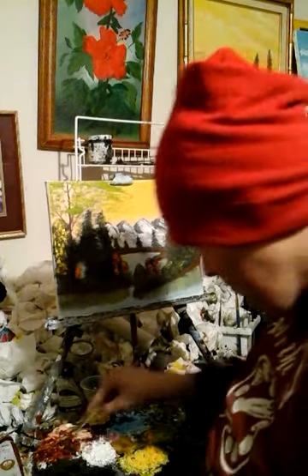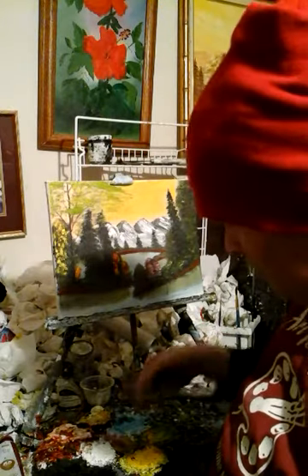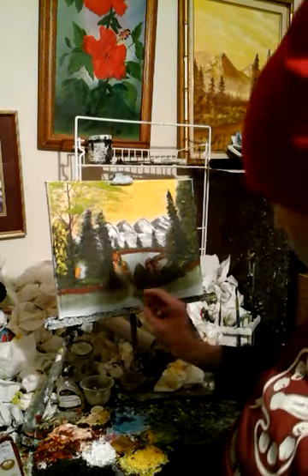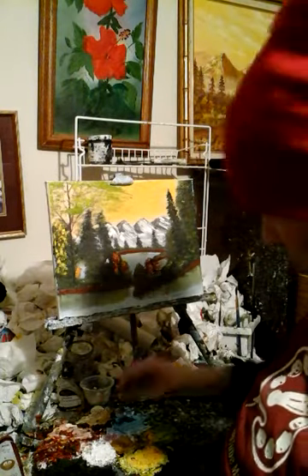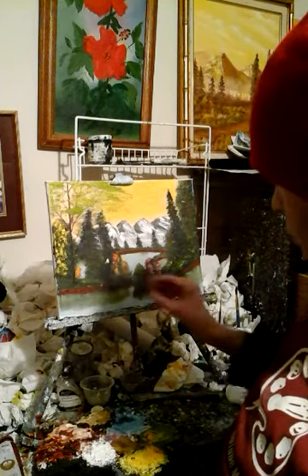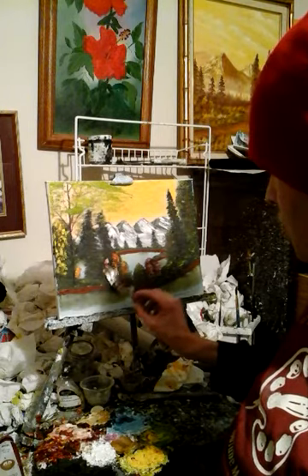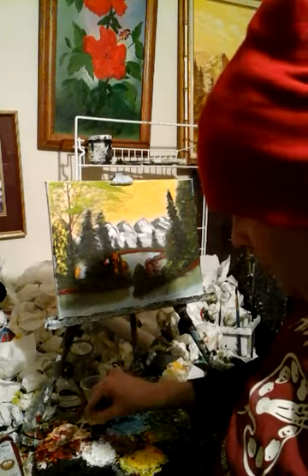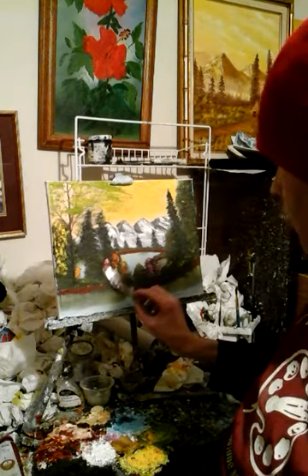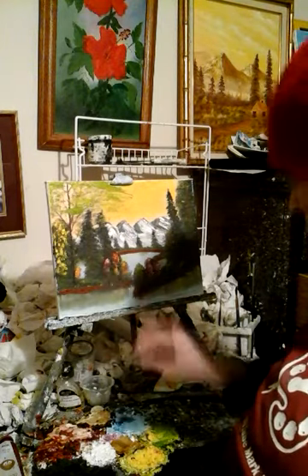I'm gonna do a pink bush for y'all. If you guys have any questions about this painting I'm doing, put your questions in the comments below and I will answer your questions on my Friday show. Get your questions in! Oh yeah, look at that bush!